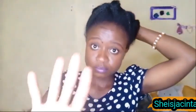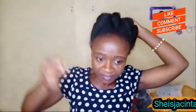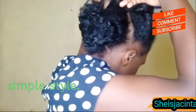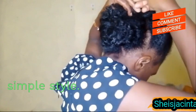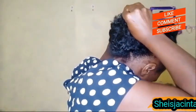I twisted my hair, parted it into three sections, and then secured it at the middle of my head with a bobby pin. Before I secure it I am moisturizing it, then tucking it in — it is basically a simple style you can do at the comfort of your home. It needs practice; it is not something you can master in a day or a week, but you need to be consistent and play around with your hair.